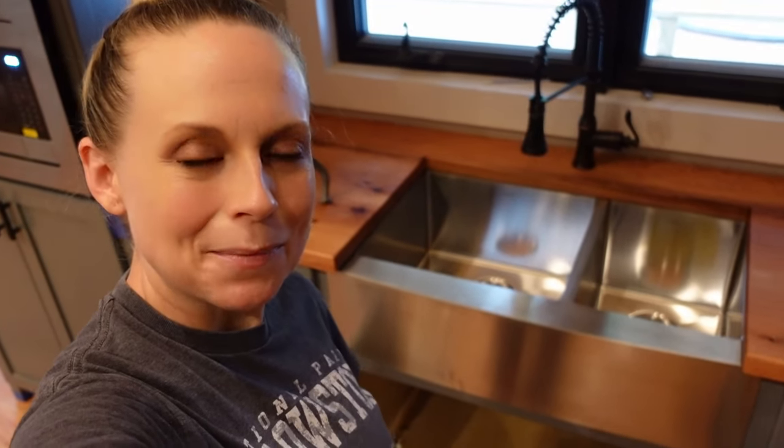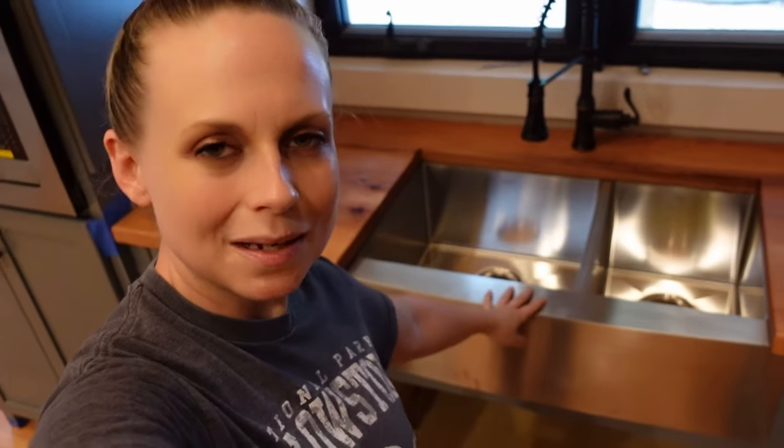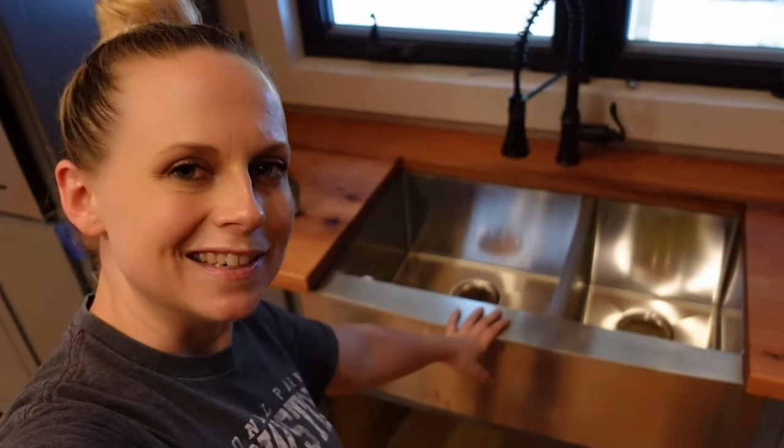Hey y'all, I'm in the kitchen and today I'm going to be doing all of the drain line plumbing as well as installing a garbage disposal on my new kitchen sink.